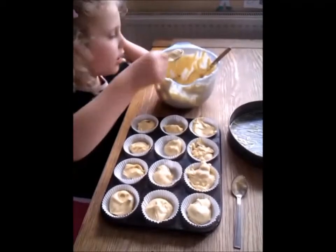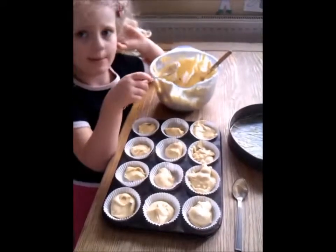Now all of that is done, it's time to do the big cake.